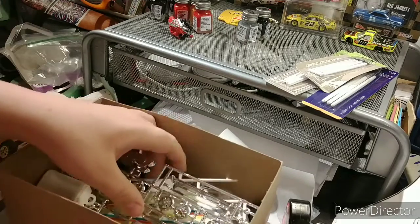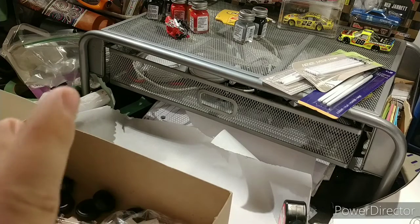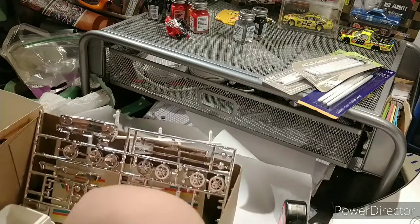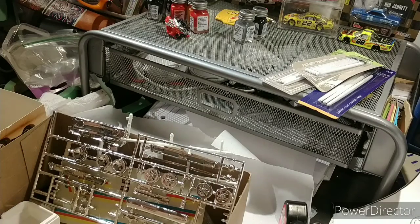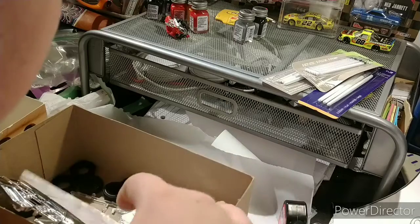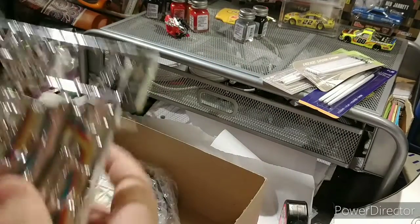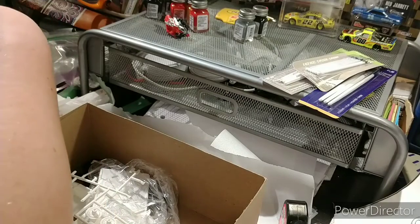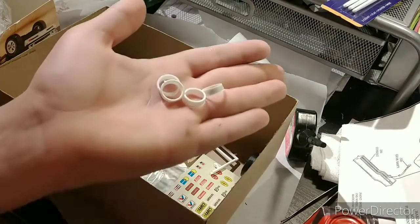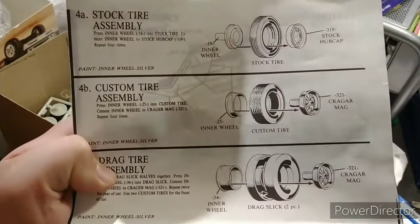There's one. I got three of them. Let's find the last one. I'll get the rest of them and I'll be right back. Okay, so I got all four of the inner wheel.